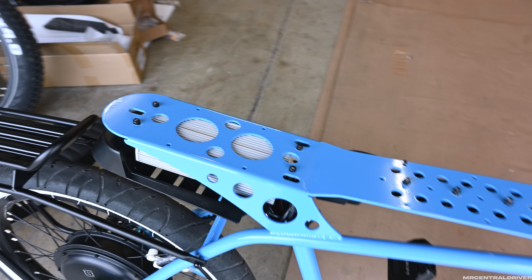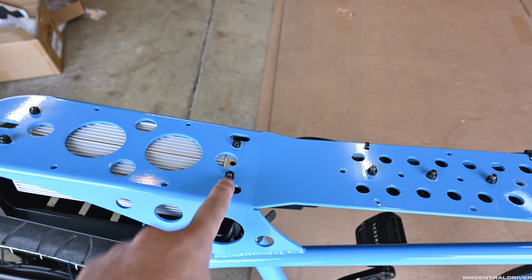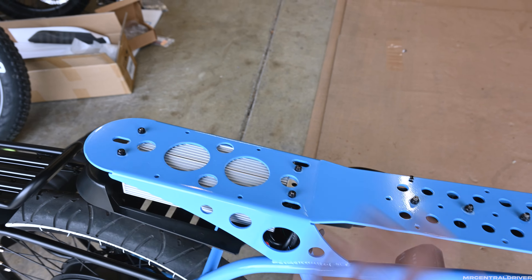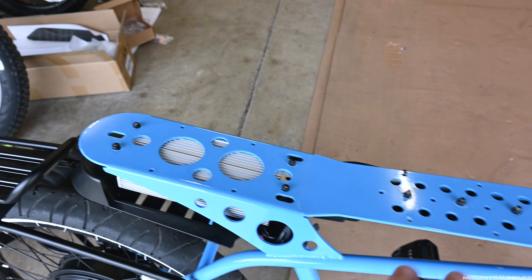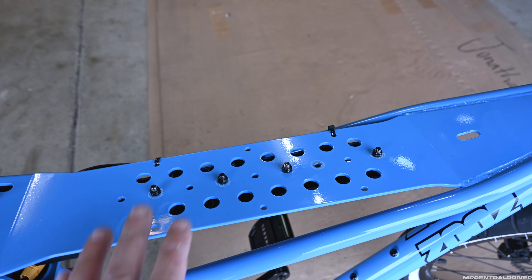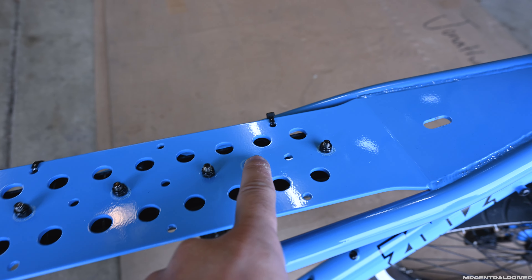Now that the seat is removed you can get a better idea of how the bike looks without it on there. This gives you access to the controller right here — it's held on by four bolts, two in the rear and two in the front. You don't have to modify this whatsoever, but if you're changing out your controller just know that's exactly how you have to take the seat off. It's super easy. These four bolts are what we're going to work with — this holds the rail to the battery and we have to slide this rail all the way back.